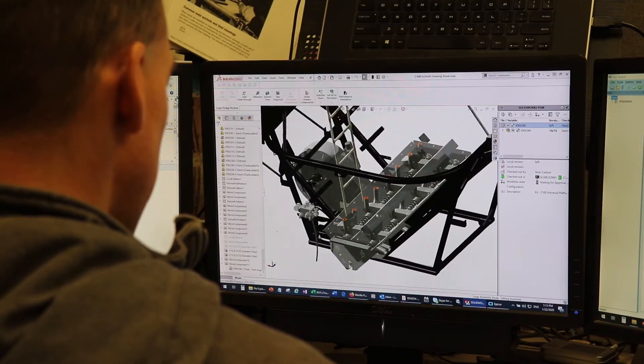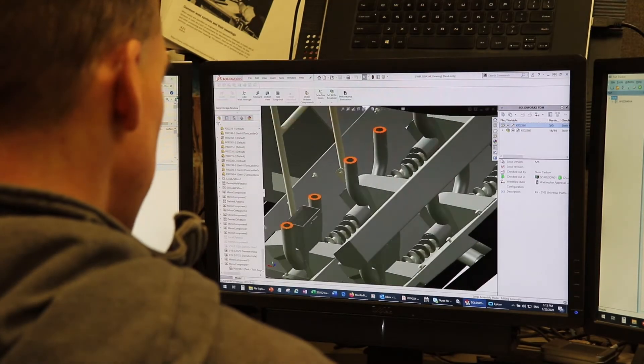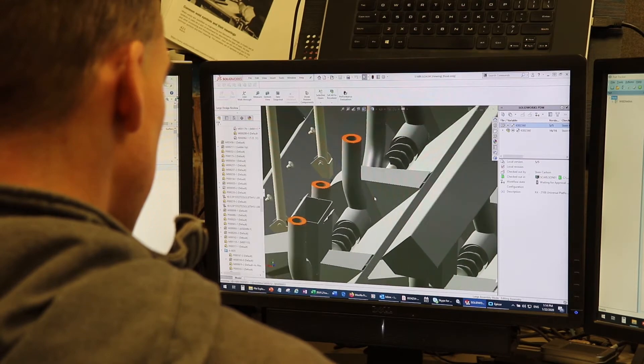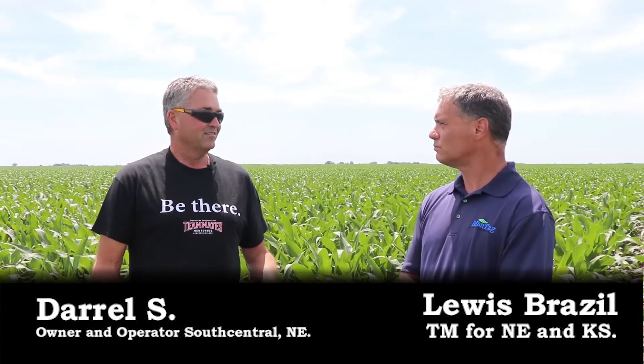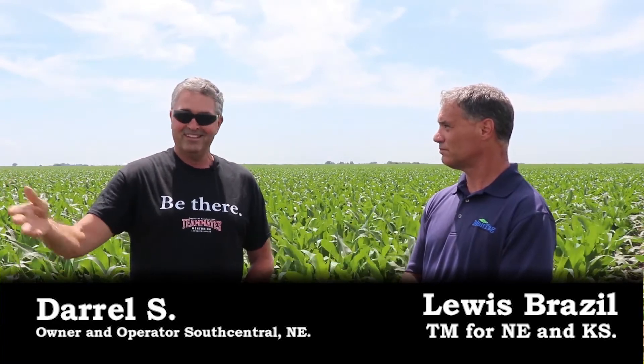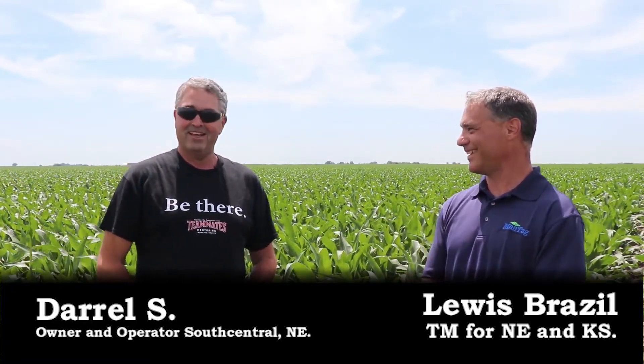We have a diverse set of product offerings that we've spent a lot of time developing, but Gen 1 is still a core product for us and will be for a number of years. I haven't had an issue. These guys are great. I love going over there, picking up my equipment and talking to Joseph and his dad — oh my gosh, I can learn so much from that guy.